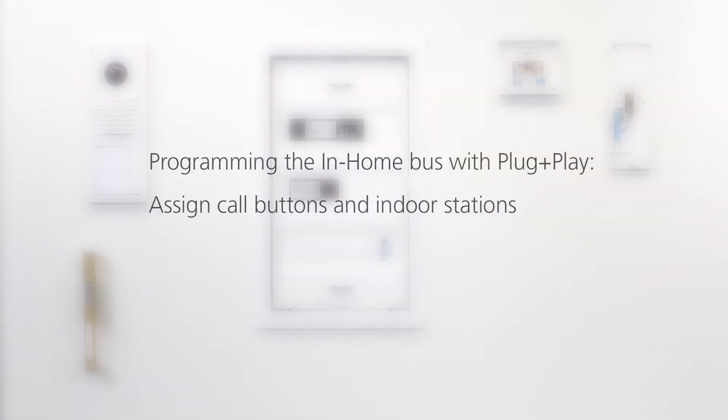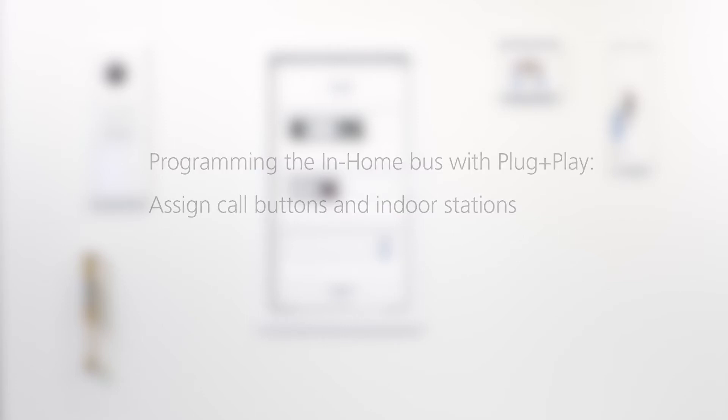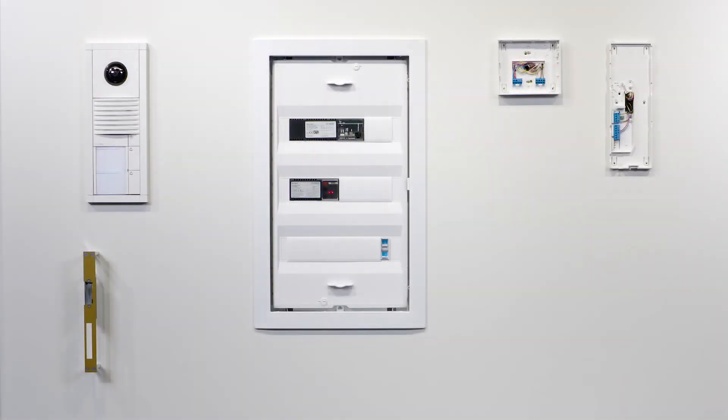Want to assign in-home bus system call buttons to indoor stations? It's a quick and easy process. See for yourself.